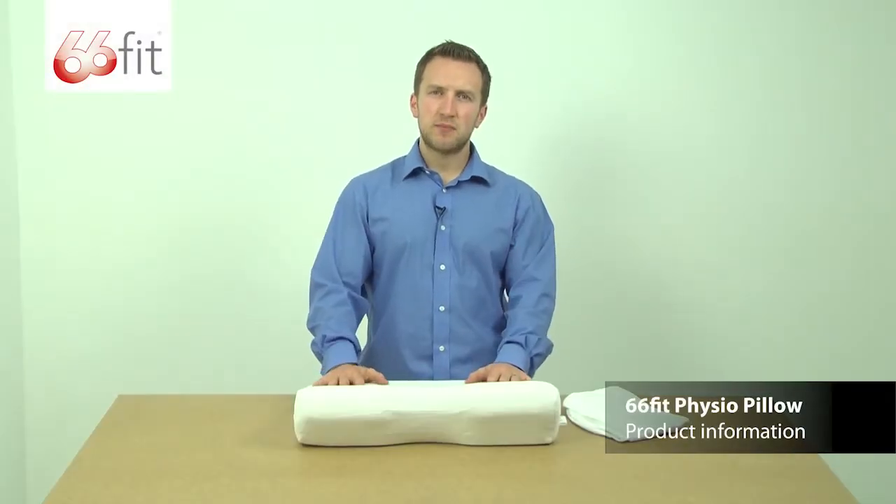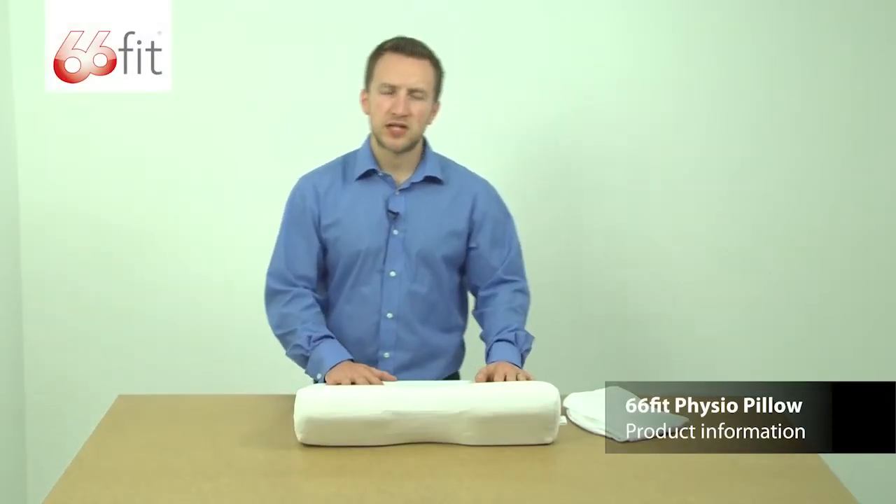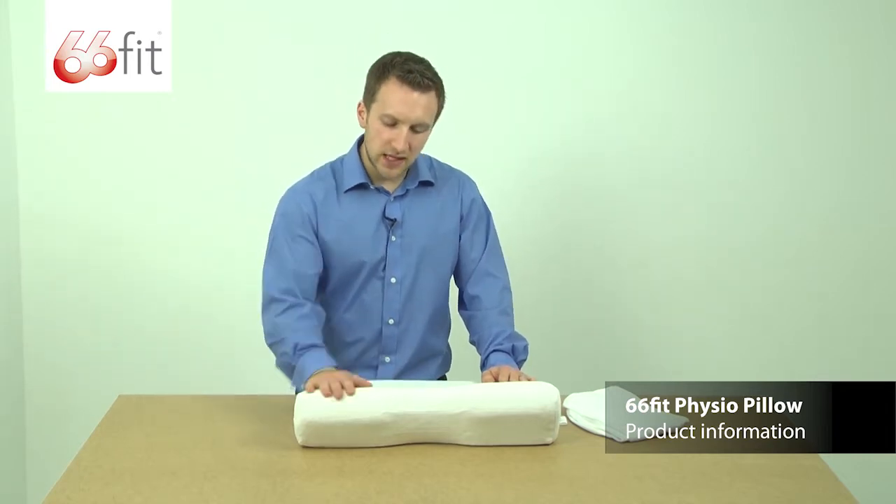This is the 66ft Physio pillow, made from a PU foam material. It's designed to be used in bed for sleeping.